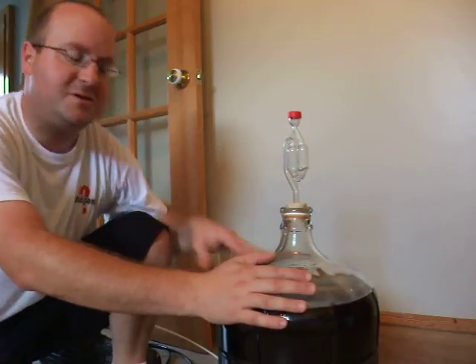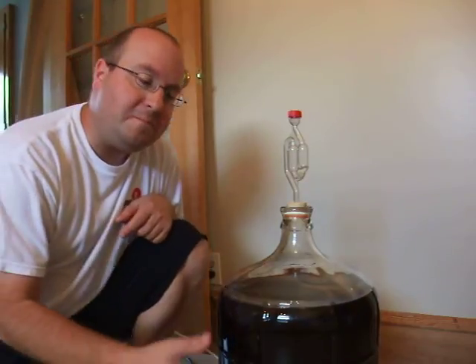Now, one thing I've discovered is that stirring your wine with the long back handle of a spoon takes a long time, a lot of effort, and really doesn't do that great of a job of getting all the carbon dioxide out of your wine.